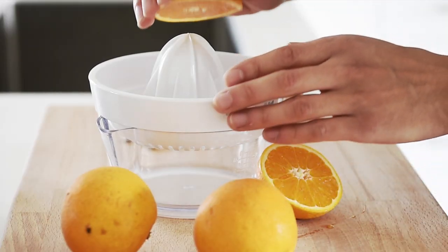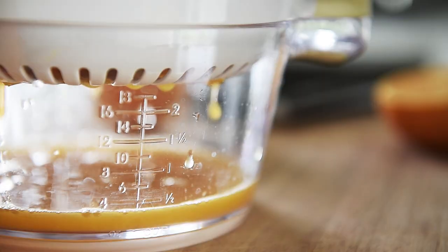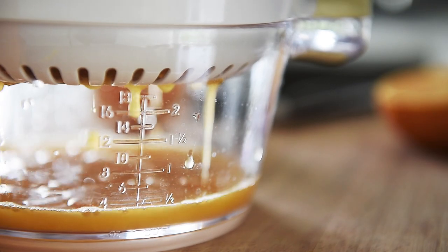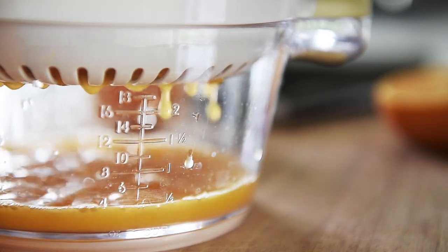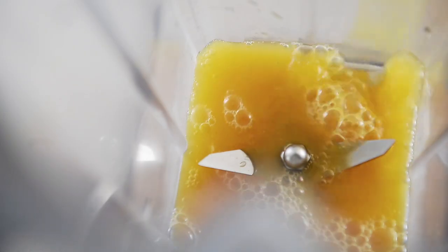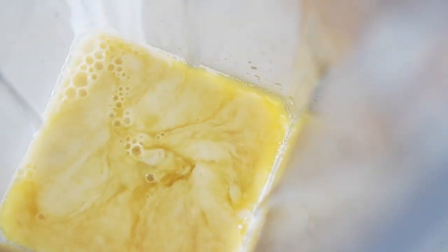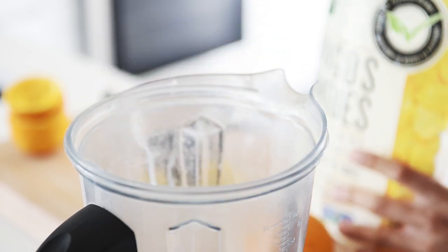Half cup fresh orange juice. Add it to the blender. Orange juice in. Quarter cup almond milk. Three generous cups frozen mango.